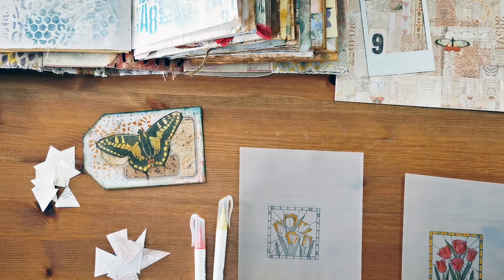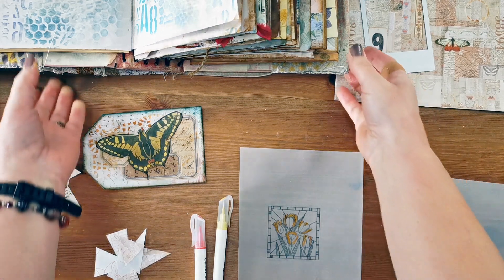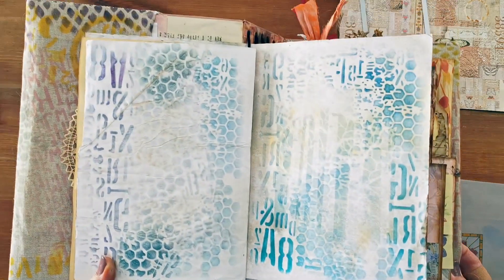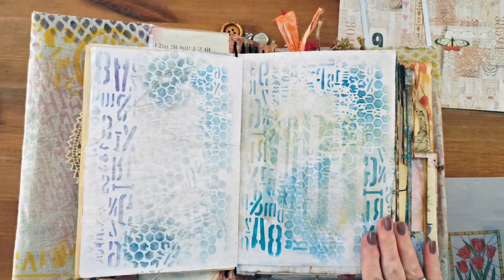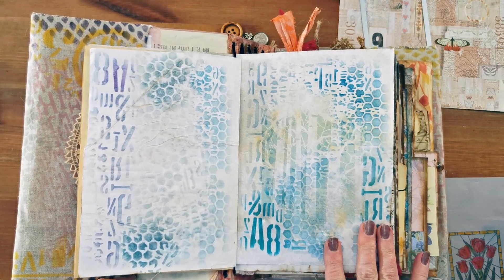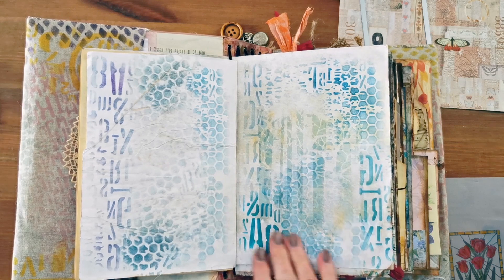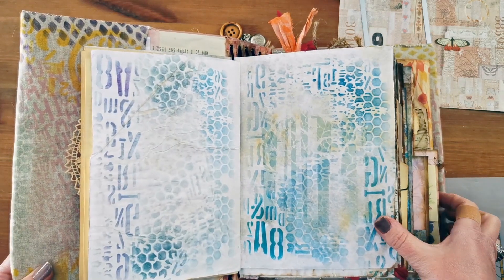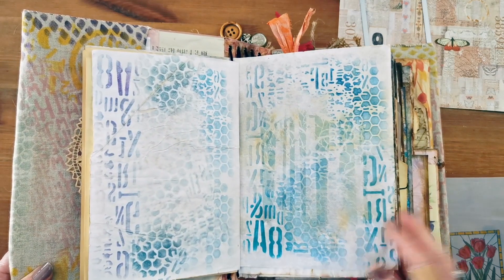Hi everybody, it's Catherine of Art Paper Joy and welcome to day 13 of Decemb-art. Do you think I might be getting the hang of this by day 13? I'm not convinced, but I have done some preparation. I've got my journal page ready and I've been looking at some other channels doing this challenge. I've decided my pages haven't got enough background, so I've added some stencil background to this page and I'm trying to veer away from the browns. I've got some turquoise, green, and a little bit of purple in this one. I don't know what I'm going to do on this page, but it's going to be a single page design.